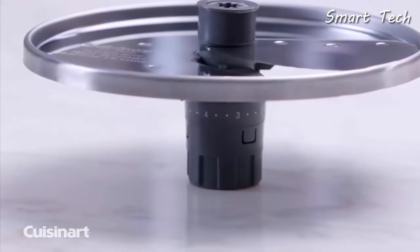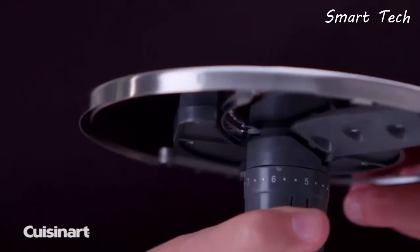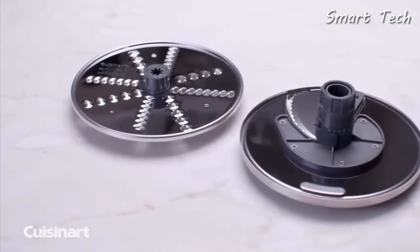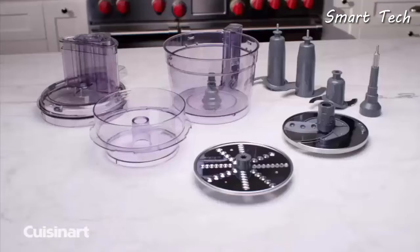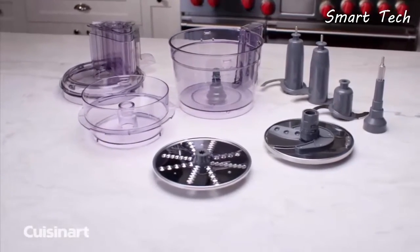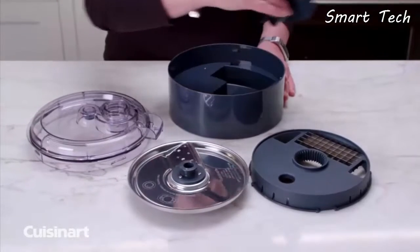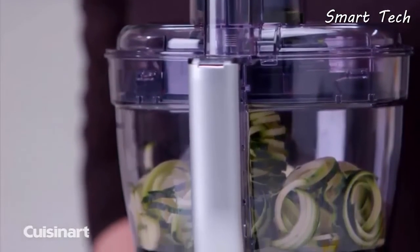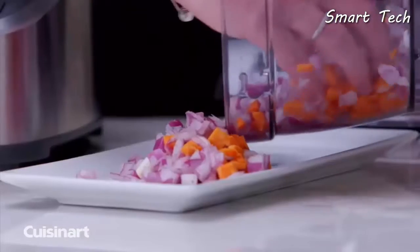The adjustable slicing disc goes from thin at one millimeter up to extra thick at seven millimeters, and the reversible shredding disc shreds veggies from fine to medium consistency. It's easy to clean as all removable parts are dishwasher safe. Other accessories available separately include dicing and spiralizing kits.